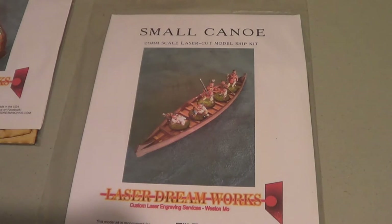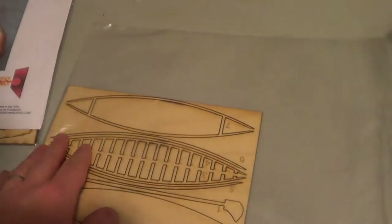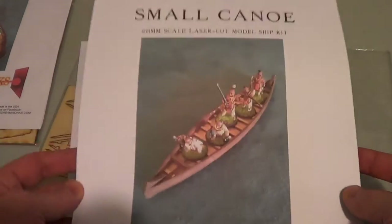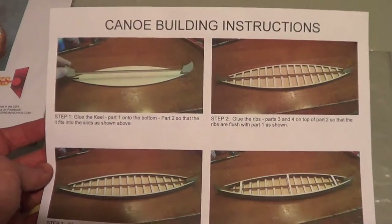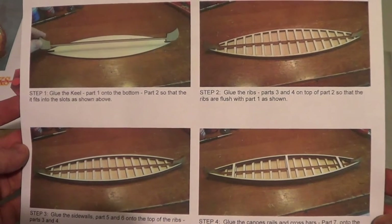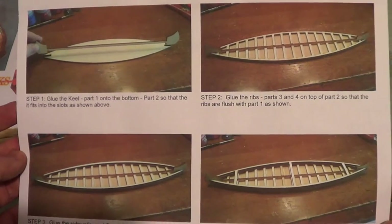So here we have the small canoe, and it comes in a bag just like this. Inside, you have your sheet that shows the front cover of the product, and then they give you a set of instructions. This appears to be a fairly simple kit, so perhaps good just to focus on as far as understanding overall what you get in terms of instructions and how the instructions look — just an impression on an easier build, perhaps.